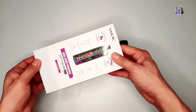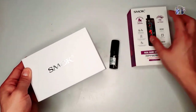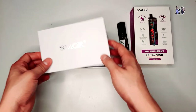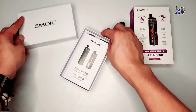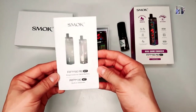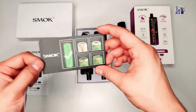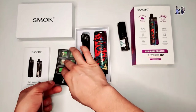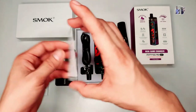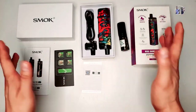Unbox na natin siya guys. Designed by Smoke. Ito siya guys, meron na siyang manual. So, kasama na siya sa box. And then, meron din siyang manual para sa battery or instruction. Tapos, meron din siyang warranty guys. Ito yung warranty niya.